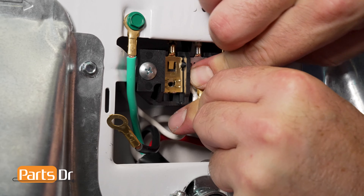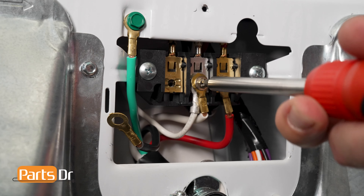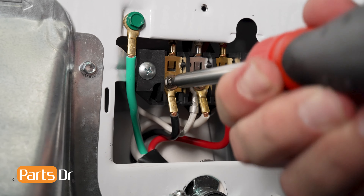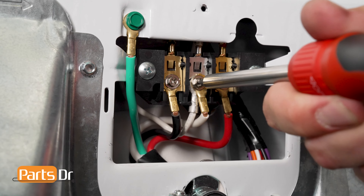Hold both the replacement wire and the existing wire together so the exposed ends match, and twist the wire nut on clockwise until the wire nut is fully tightened. Test the connection to be sure that it is mechanically tight. Repeat this process on any other wires that show signs of damage.